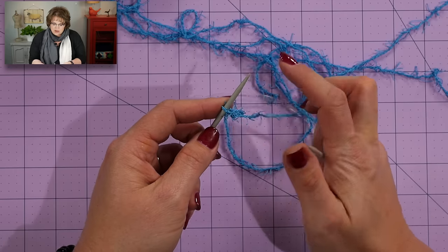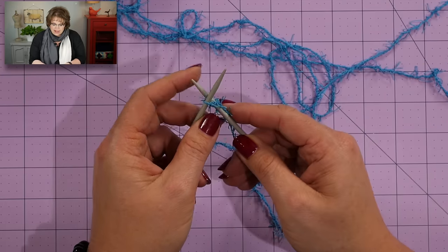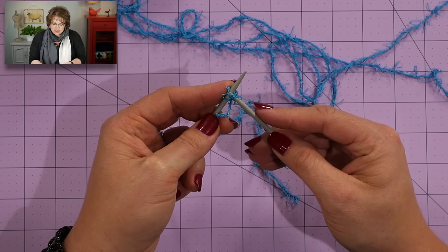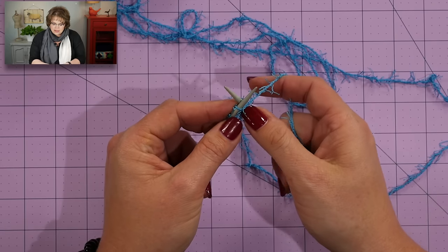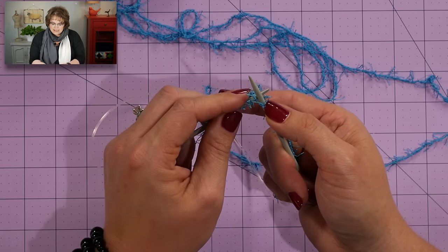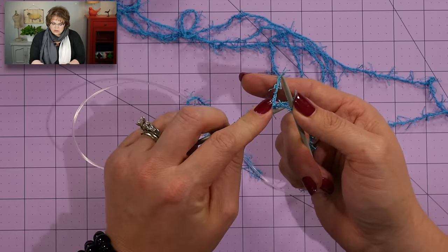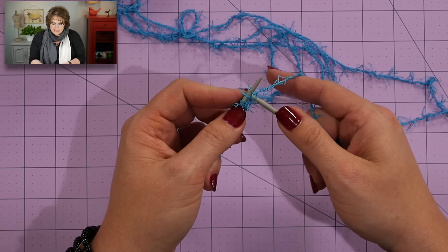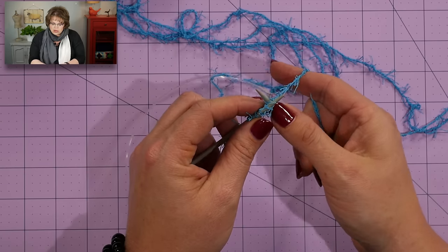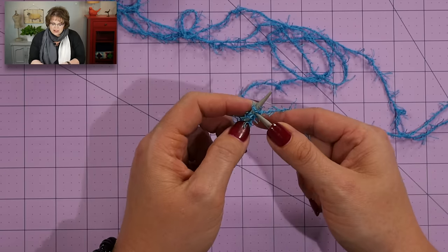Once I get my stitch onto my needle, all I need to do is take my right hand needle, put it into the stitch, grab the actual yarn — make sure you don't grab the tail — yarn over your right hand needle, pop out of that stitch, extend, and take your left hand needle, swivel and scoop that stitch onto your left hand needle. It's very important that you swivel in this manner. Extend, swivel, place it on, and then pull that a little bit just to tighten up the loop slightly. I'm going to go ahead and get my 35 stitches cast on.